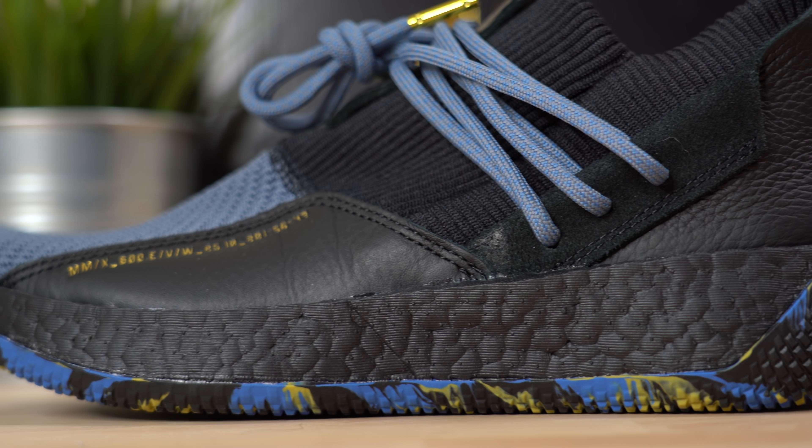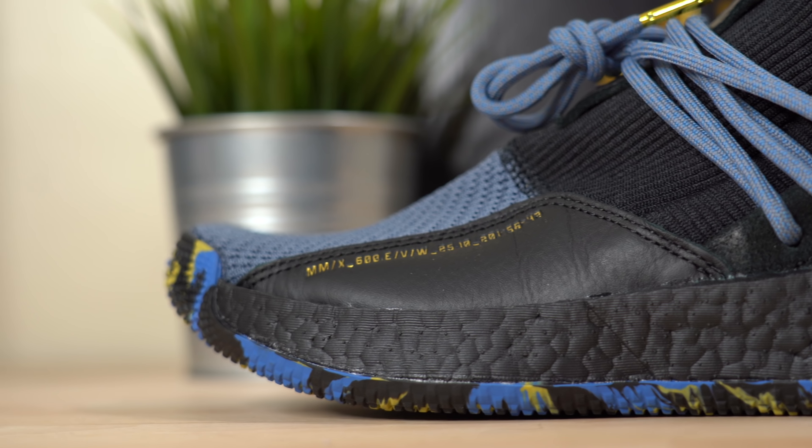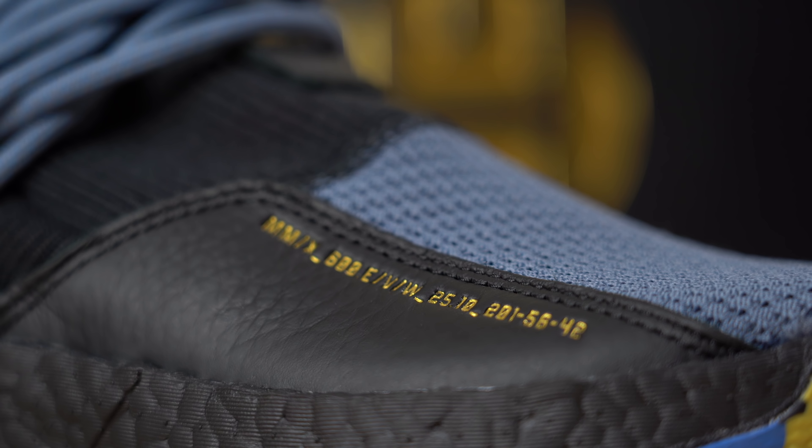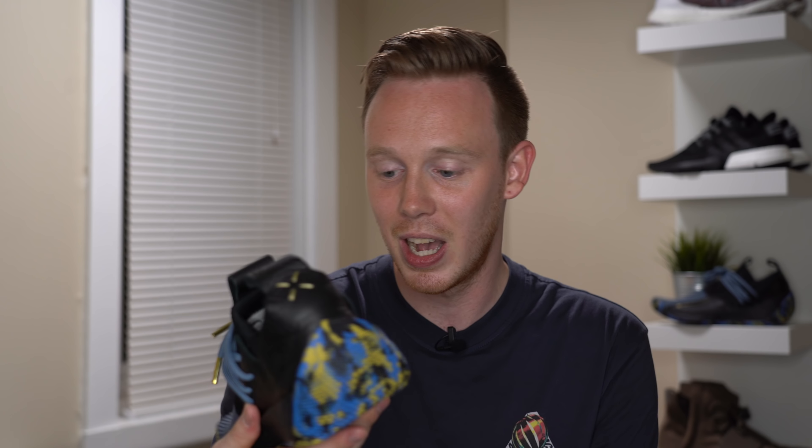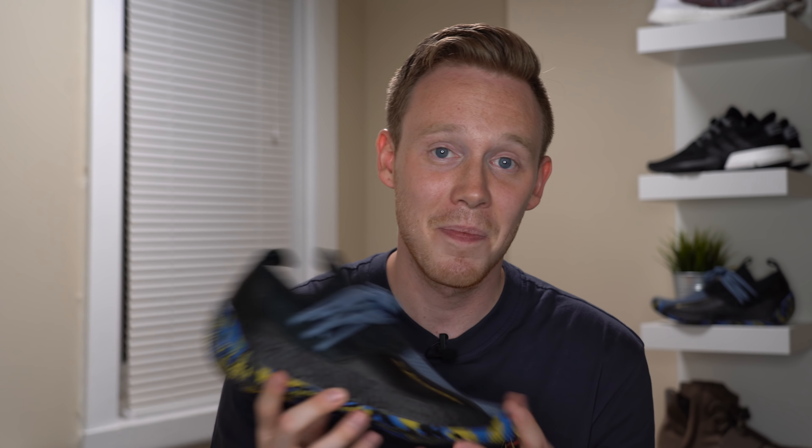Moving back on the toe on the lateral side, there's a black panel of tumbled leather. Debossed into the leather is gold text which appears to reference James Harden's achievements. I honestly have no idea what it means — if you're a Harden fan and you know what these numbers mean, let me know in the comments below.